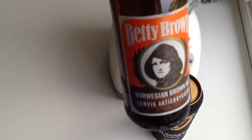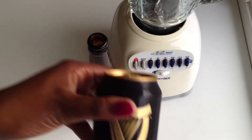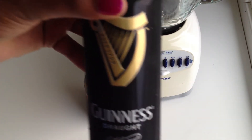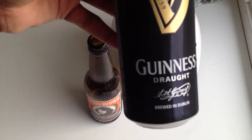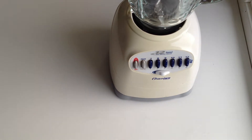So we're gonna make a beer milkshake using Betty Brown. If you don't have Betty Brown in your area, you can of course always use a dark stout or a dark ale. My second favorite to using Betty Brown is to use Guinness.